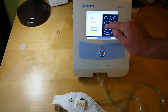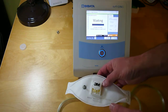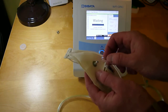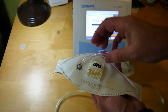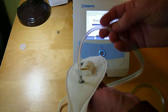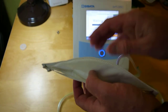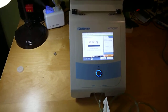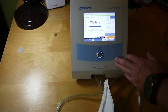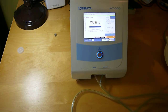Hit the fit test option and enter in the employee number. Have the person put on the N95 mask and attach the probe — the connector is covered in a separate video. Put the clear tube into that port, have them put the respirator on, and use the mirror on the back of the unit so they can see themselves putting it on correctly.